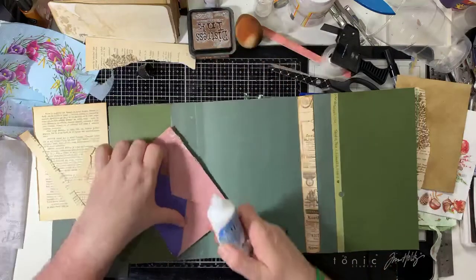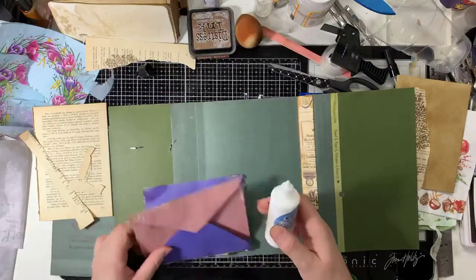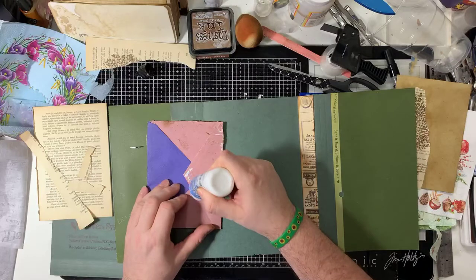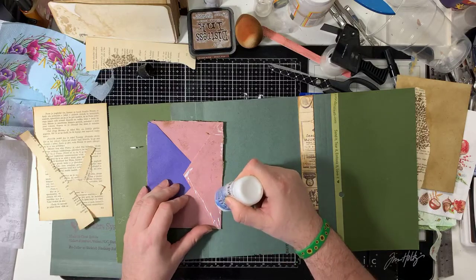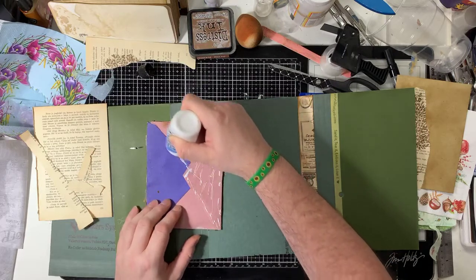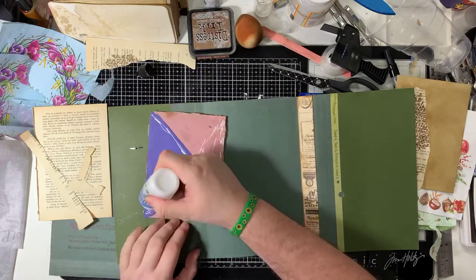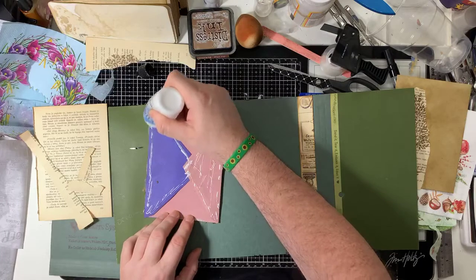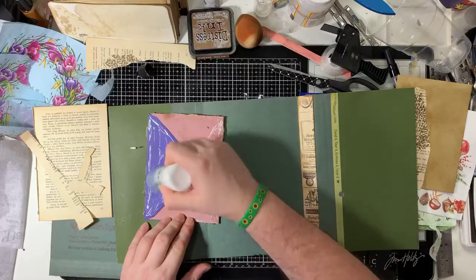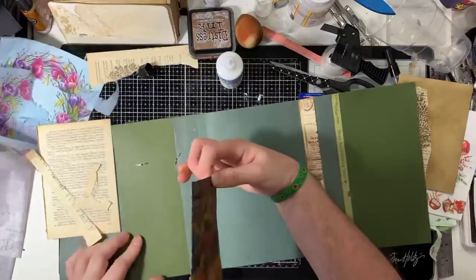I'm not going to glue this because this is the bit that opens - I'm just going to glue on the envelope flaps. Don't worry about what the back looks like, you can decorate that later. With this kind of PVA, less is more - you don't want to saturate what you're doing. I've just had to tell my brain 'don't glue this bit.' You know when you're talking to your head saying 'don't say it, don't say it' and then you just say it.